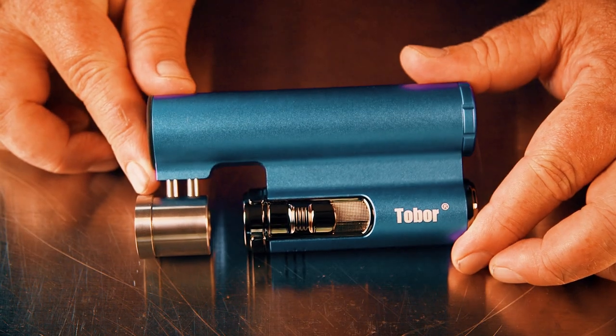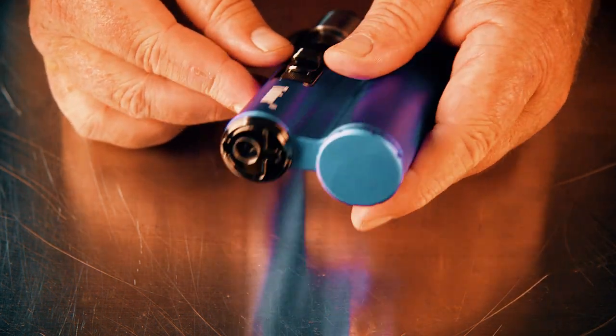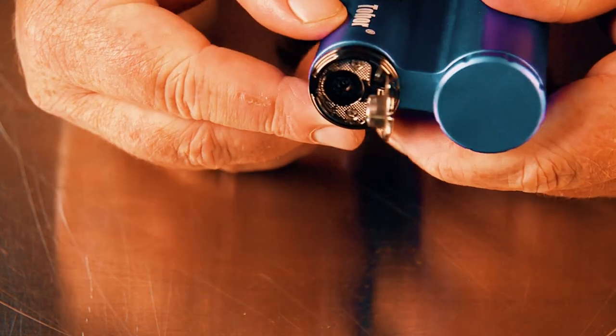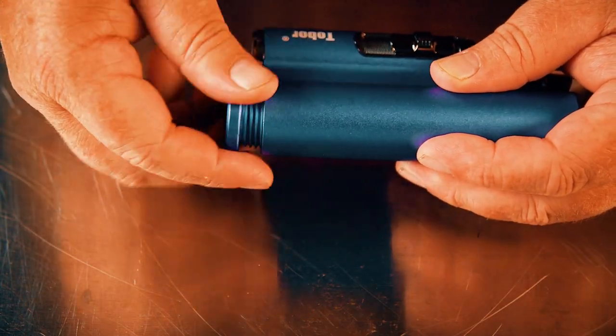Now let's take a closer look at the Bazooka. You can see it's a very unique looking device. It's got a chamber on each side and a metal alloy casing. At the bottom of one side there's a little flip cap. Underneath that cap is where you adjust the flame height and also where you add the butane. This is not an electric device — it's all mechanical.